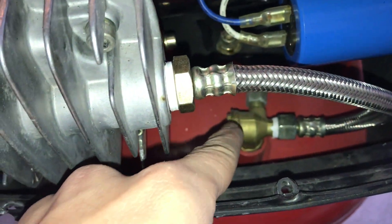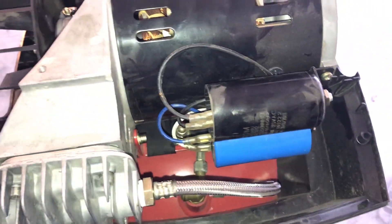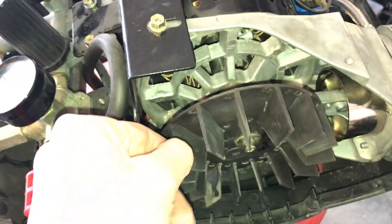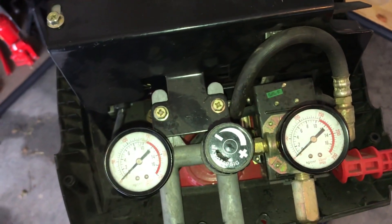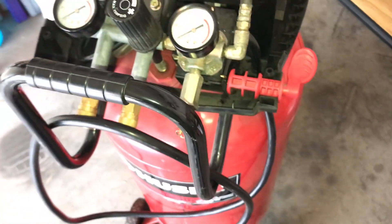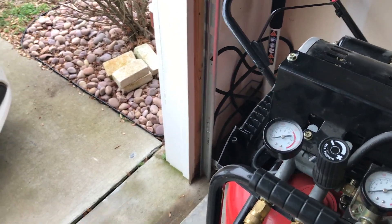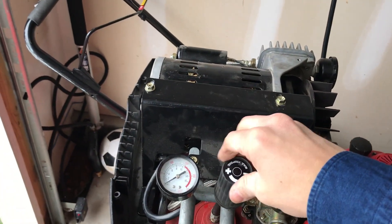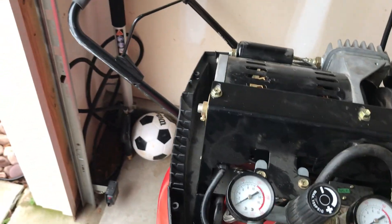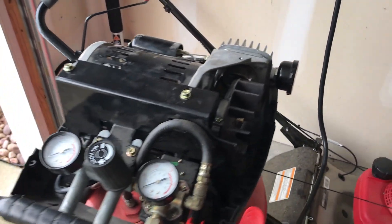We are just about back together. The outlet hose is screwed in with Teflon tape, solenoids reinstalled, fan reinstalled, bracket reinstalled — no extra screws, so let's give it a test. Always a nerve-wracking part. The valve on the bottom is open, and I have the pressure set all the way down so it's not going to hold pressure — I just want to see if it turns on and things run.